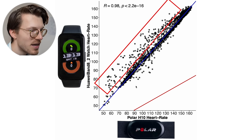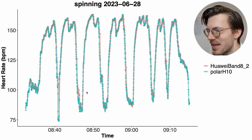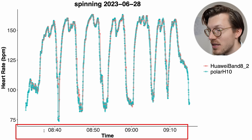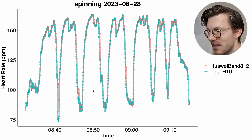Each dot here is a single heart rate measurement, with the horizontal axis showing the value from the Polar H10 ECG chest strap and the vertical axis showing the value from the Huawei Band 8. The closer the points are to the blue line, the better the agreement. Overall, the agreement with the ECG chest strap is actually very good since almost all points are on or very close to the blue line. The correlation R value is very high at 0.98 — this value cannot be higher than 1, so 0.98 is quite good.